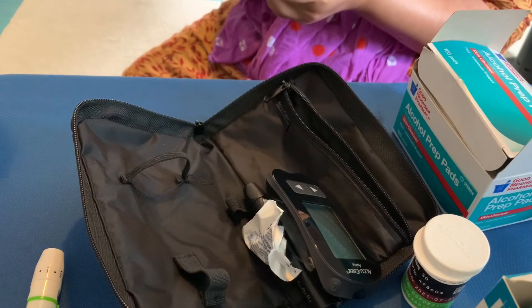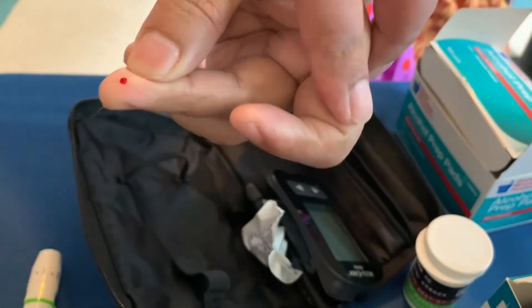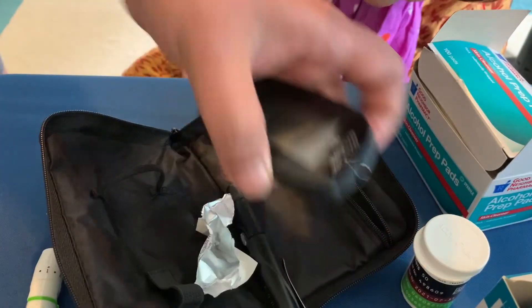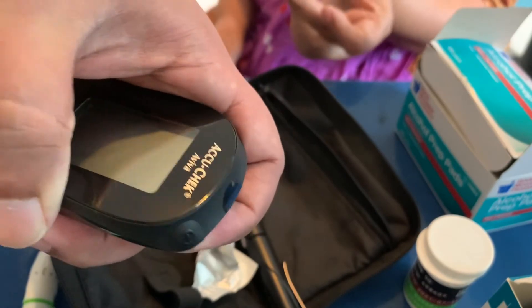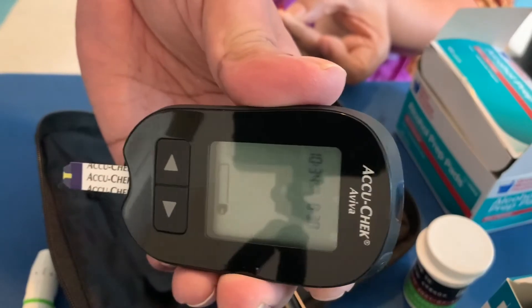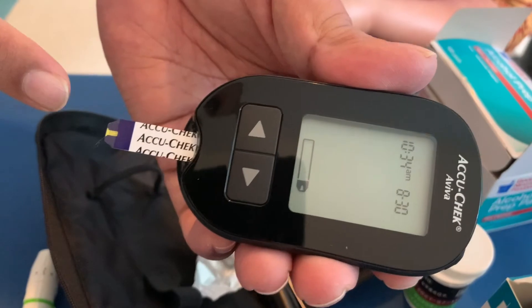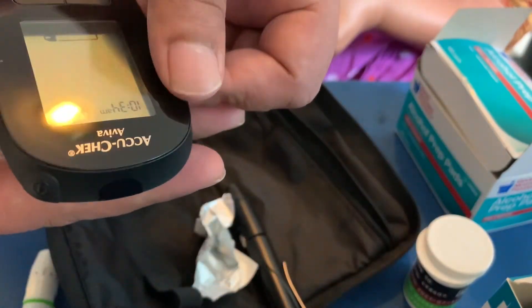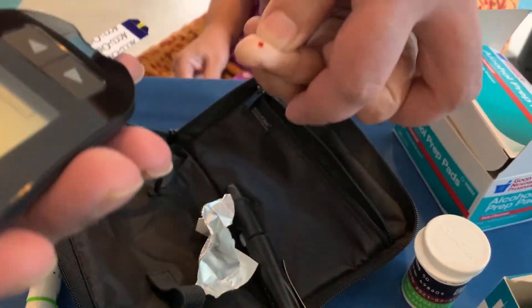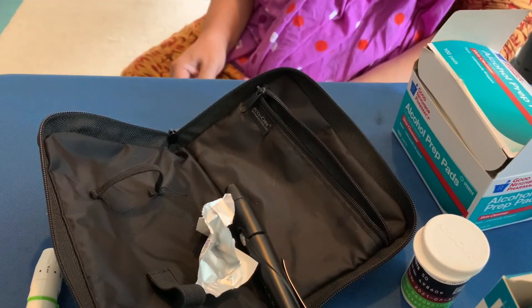You want to make sure that your meter is ready. I'm going to insert this test strip inside of the meter. Now you are going to touch and hold this part to the drop of blood, just like this. Once you do that, you are done — it will show you the blood sugar count.